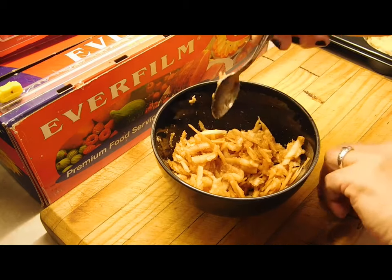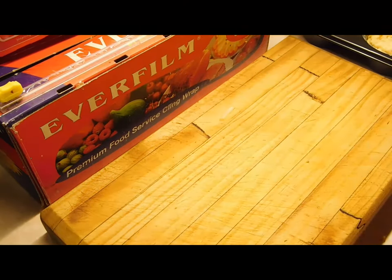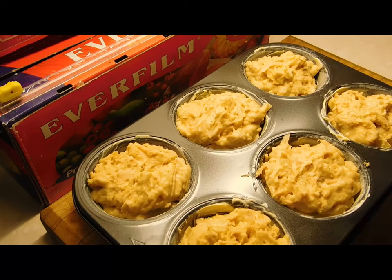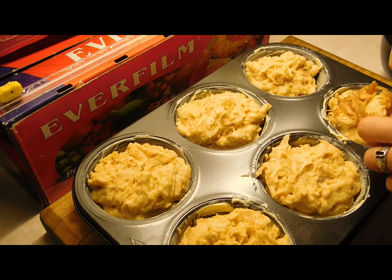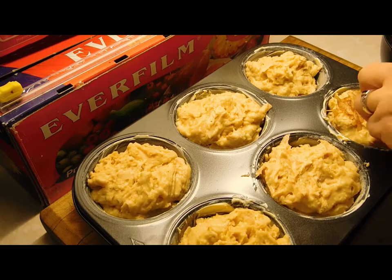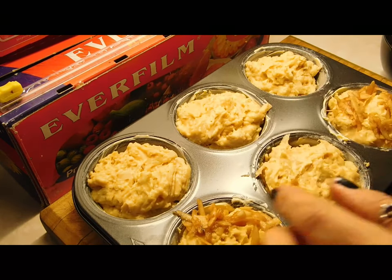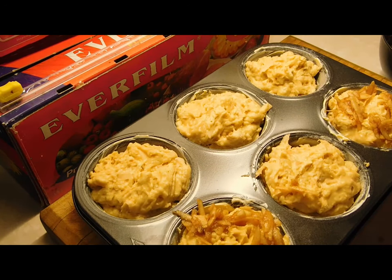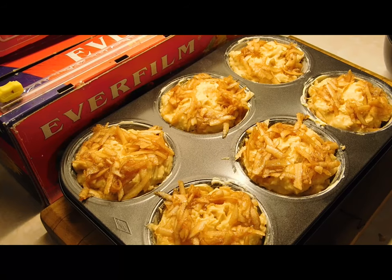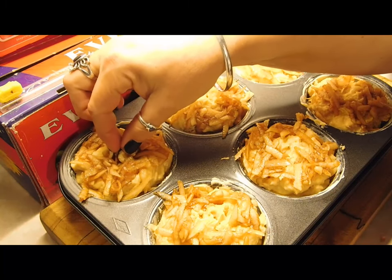Once the apple-sugar topping is mixed, go back to your muffins. Use your fingers to put the topping around each muffin, leaving a little circle in the middle without any on it — you want a small hole in the centre. Then take your walnut halves and push one into the middle of each muffin.